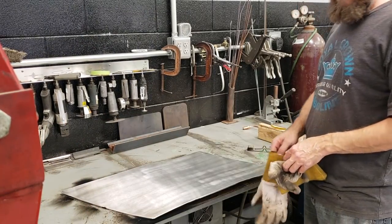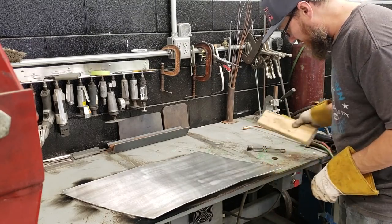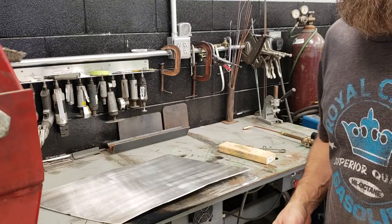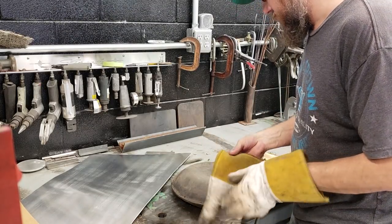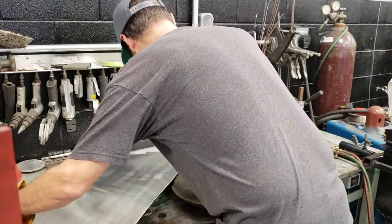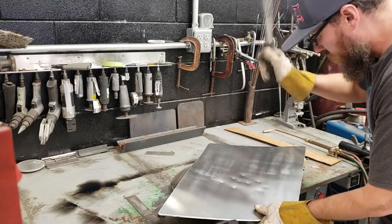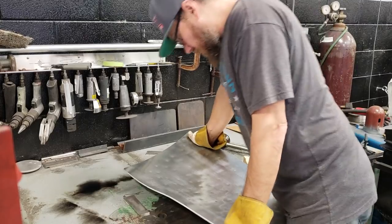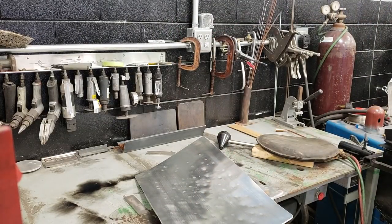I don't know if you can see this but it's pretty bumpy and warped now. I'm going to have to let it cool for probably 30 minutes or so before I can really handle it. It's all wavy but that's part of getting it soft, and we'll run it through the wheel. The panel is still a little warm but I'm impatient, so I'm going to go ahead and beat it a little bit on the panel bag. That just pre-shaped it a little bit, and now I'll take it over to the wheel.